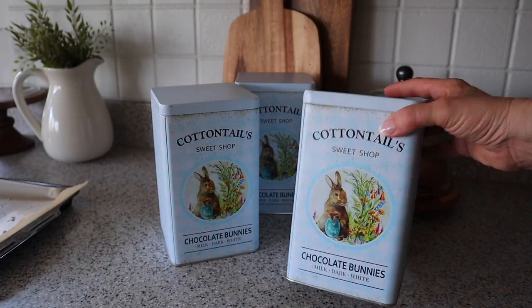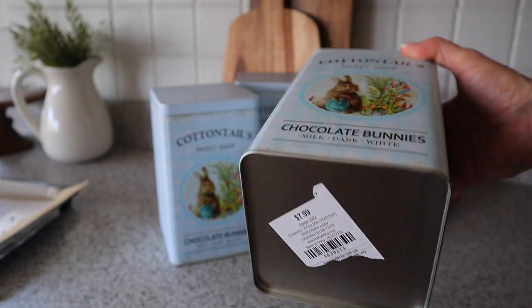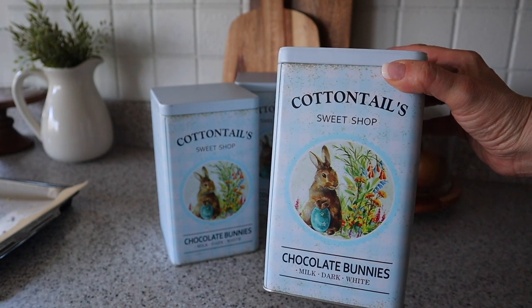I wanted to show you these containers I found at Hobby Lobby. They were only $7.99 and then 40% off, and these would be really cute to fill with some of these Easter treats.